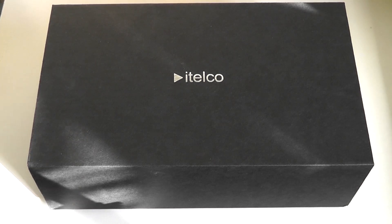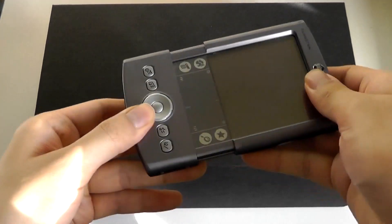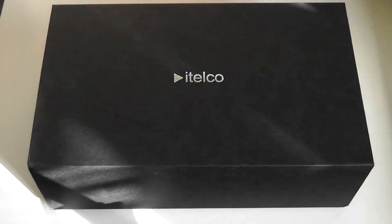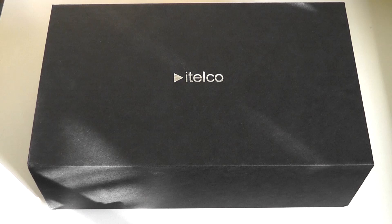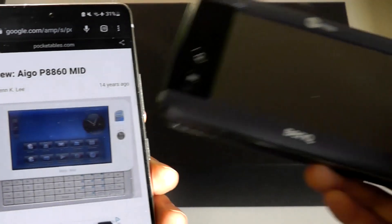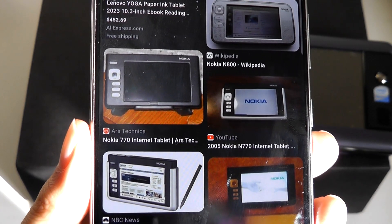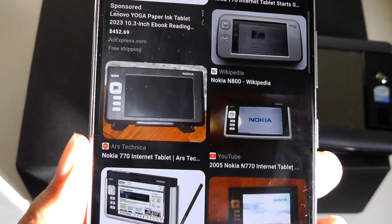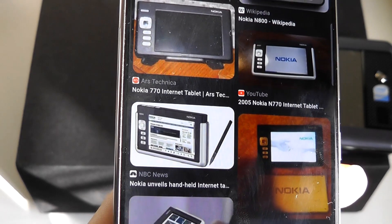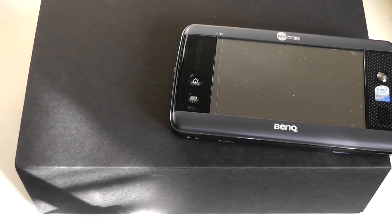At the same time, there were options like the Palm PDAs, which were much less powerful and more limited, offering simple organizer functions but extremely accessible. So in the middle, there was a product category known as MIDs or Mobile Internet Devices, where products like the iGo P8860 and the BenQ S6 came into play. They offered more power than a conventional Palm PDA and a larger display for browsing the web, but often ran on Linux or Symbian instead of a full desktop OS — those often selling for around $600 instead of over a grand for true UMPCs.